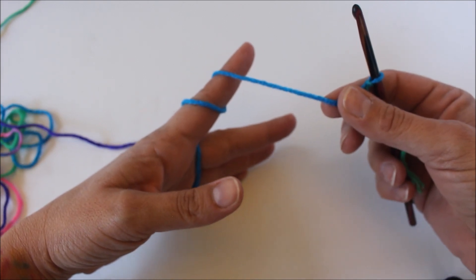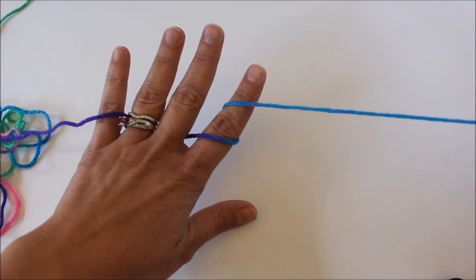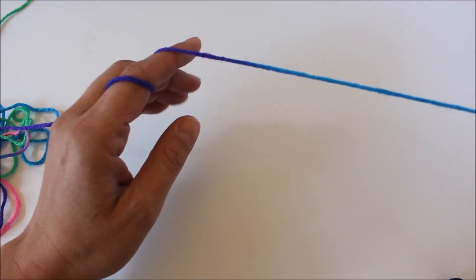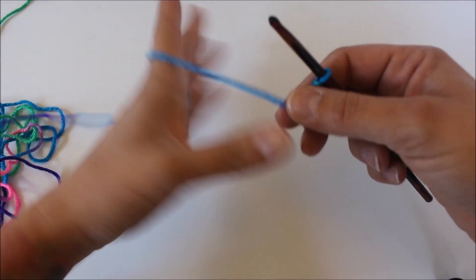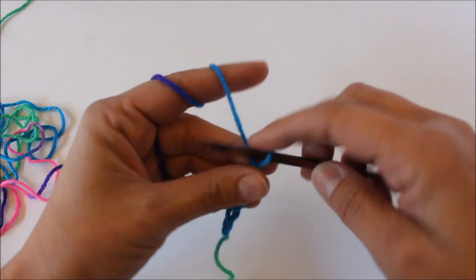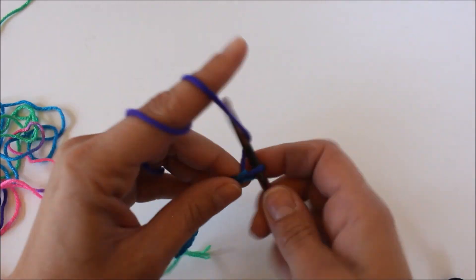I am using Red Heart Super Saver in color Bright Mix. I chose this only because the colors are bright and have more contrast — you can see the colors don't blend as well, so you can see if your argyle pattern is working.